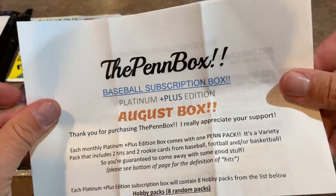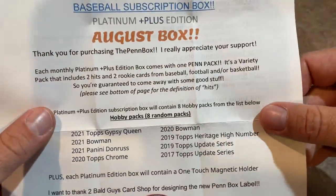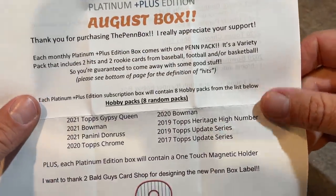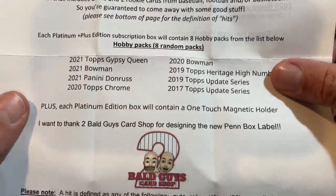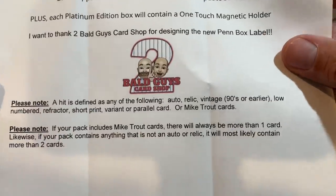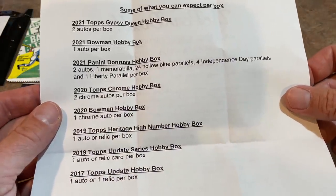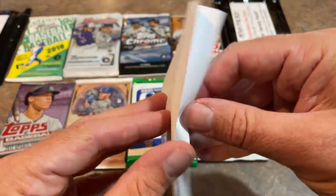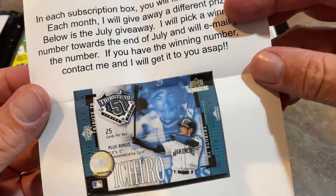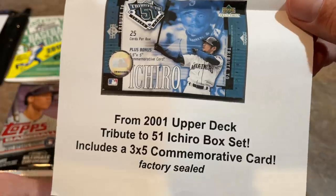The sell sheet says thanks for purchasing the Pen Box. It comes with one Pen Pack, and each Pen Box will contain eight of the hobby packs listed. He goes on to define the hits you can find in those Pen Packs, the hit odds out of each box, how many autos per box, and so on. He also has a monthly contest, and this month he's giving away a commemorative Ichiro card from 2001 Upper Deck Tribute.